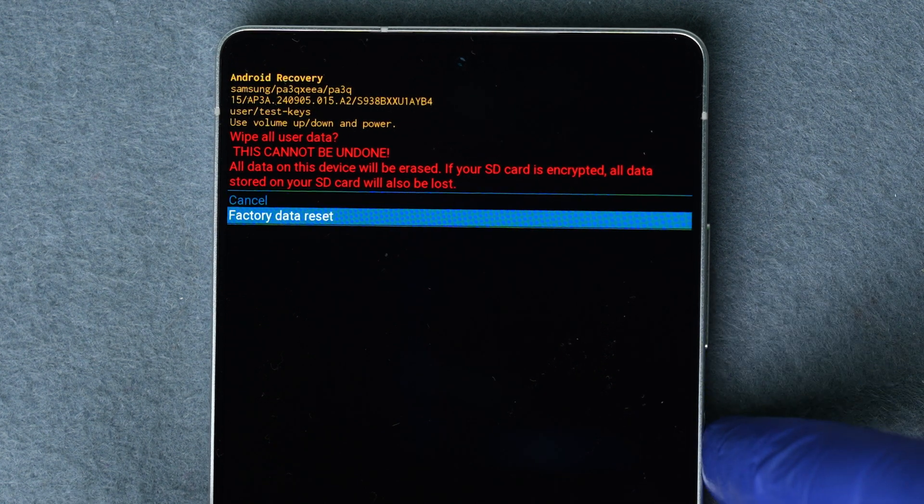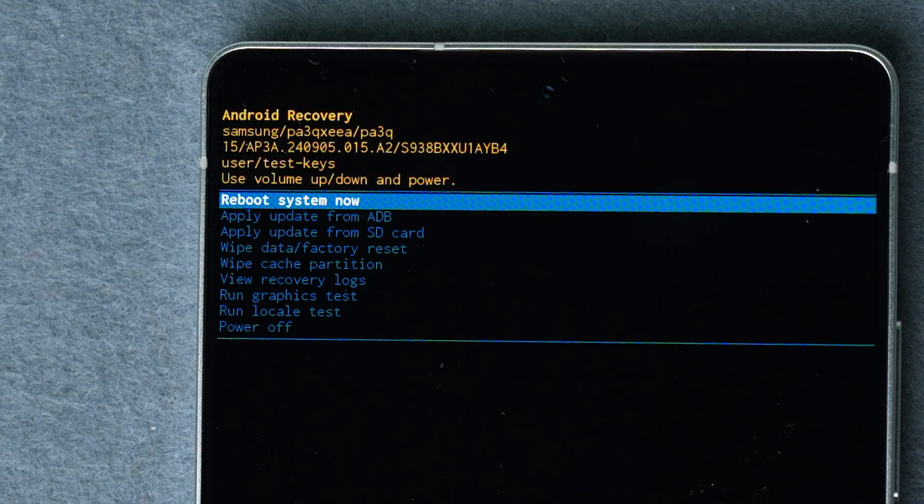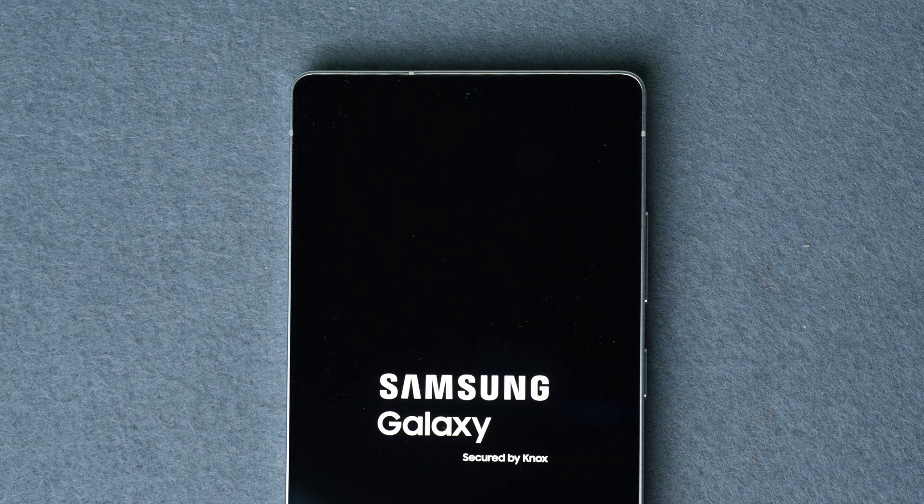On the confirmation screen, scroll down to where it says "Factory data reset" and press the power button again. When it's finished, you will be back at the recovery menu. Now scroll to "Reboot system now" and press the power button to restart your device.